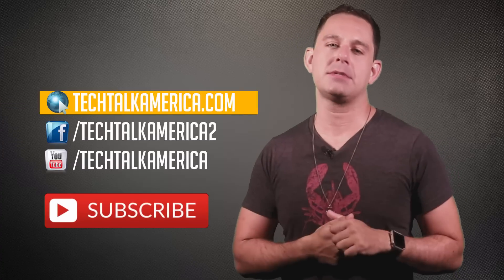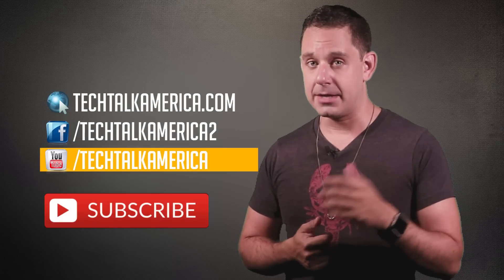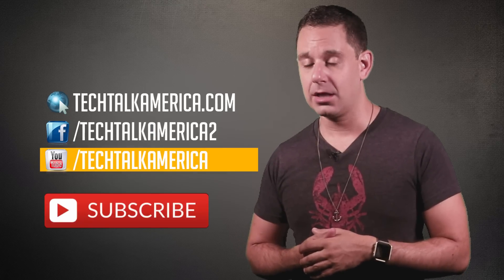If you like this video, hit that little thumbs up like button — show us some digital love. Leave us a comment too. This is David A. Cox with Tech Talk America. Class dismissed.